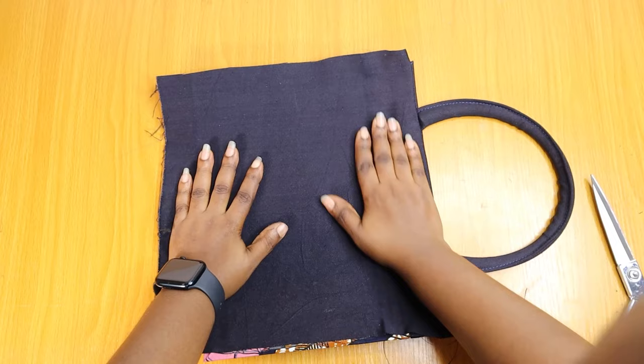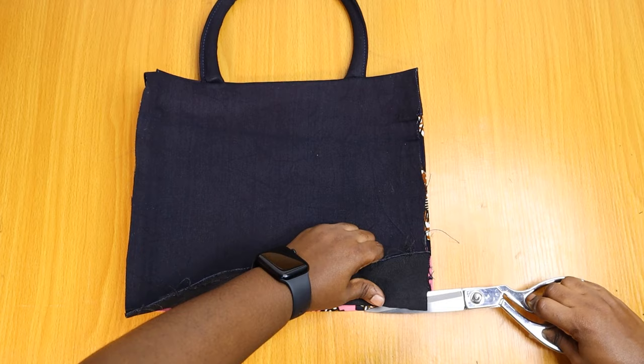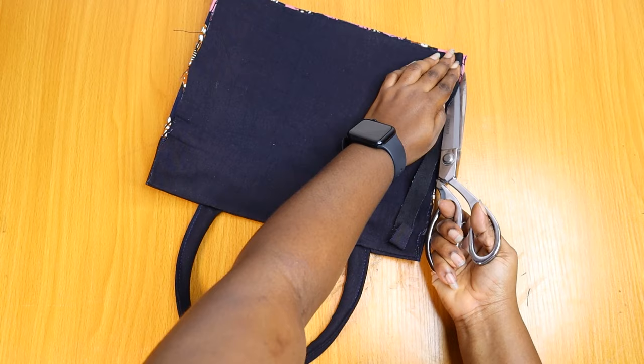I'm smoothing this out before trimming the edges. You'll notice a little Ankara fabric sticking out from the ends — that's intentional, so that when you're sewing you don't end up with pieces of denim or lining sticking out from the edge of your work.